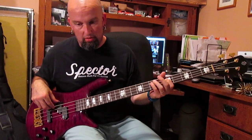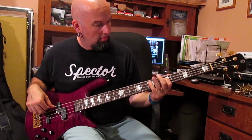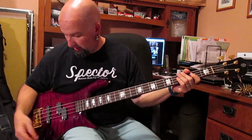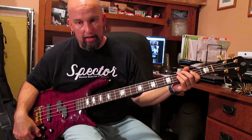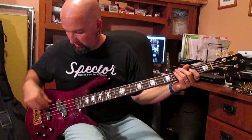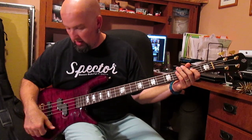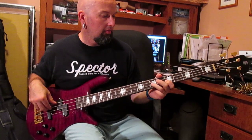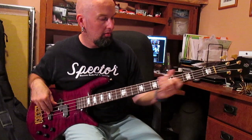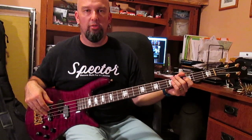So front pickup — the P bass. Okay, the P bass pickup — if I go through here and just add, if I turn the bass up, it's killer. Same with the treble. Let's go back now to the jazz bass pickup. Nice bark.